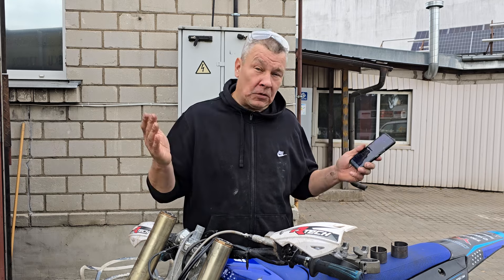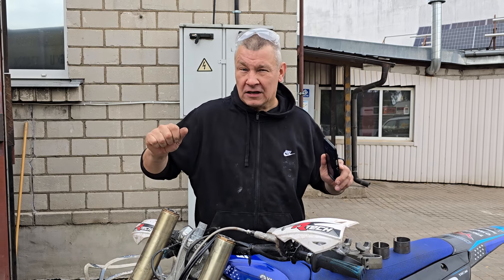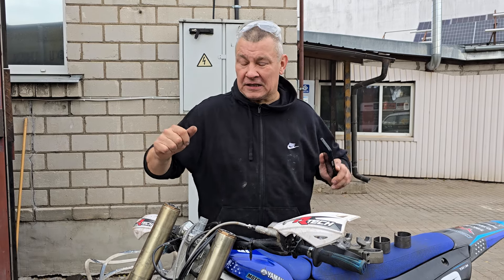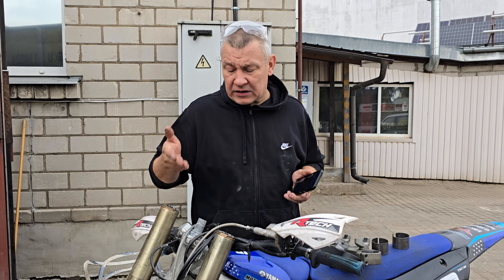Hi. Do you have a Yamaha YZ450 2023 and up model, or maybe a Yamaha YZ250 2024 and up model? When you're riding, this motorcycle is a bit front-nervous — steering too fast, nervous at high speed. How can you resolve this problem?